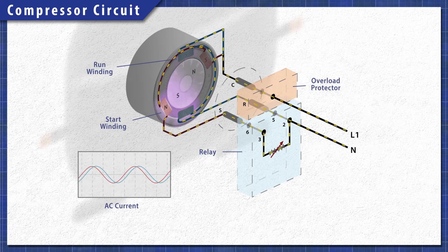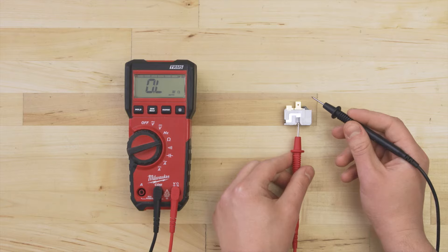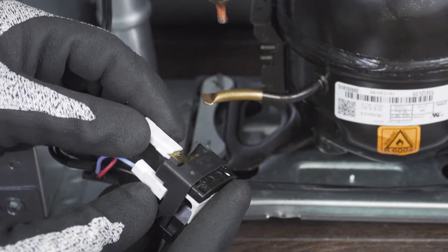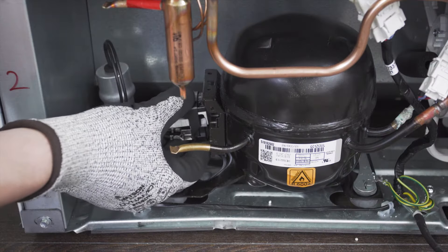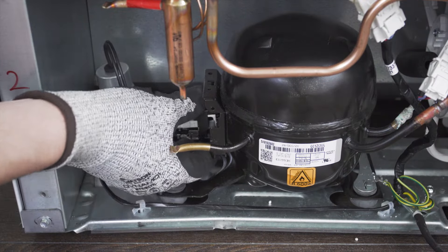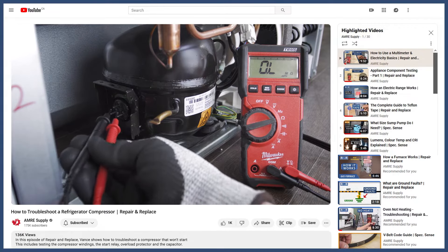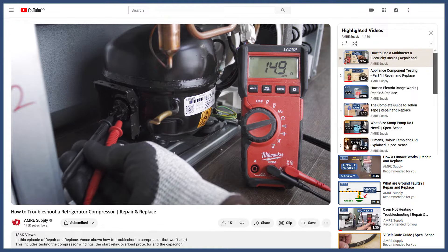In this episode, first we'll learn how it all works. Then we'll do some tests with a multimeter. Finally, I'll show you how to install a new overload protector. Now if you want a complete guide on how to test all the start components, then you can watch our compressor troubleshooting guide. The video is linked in the description below.